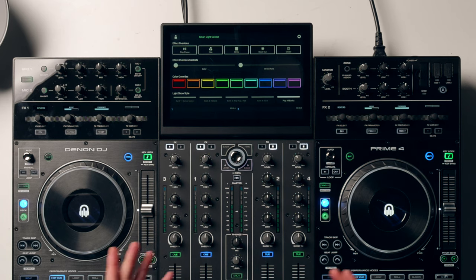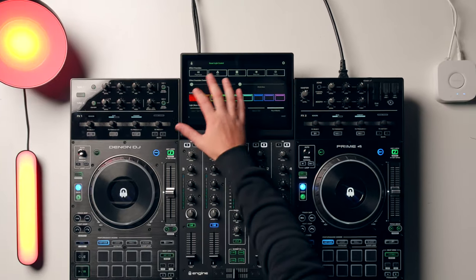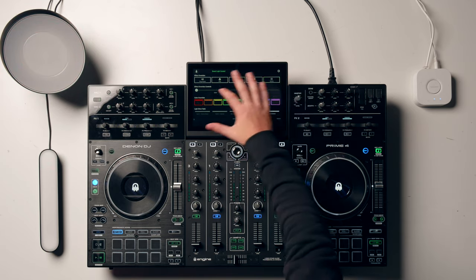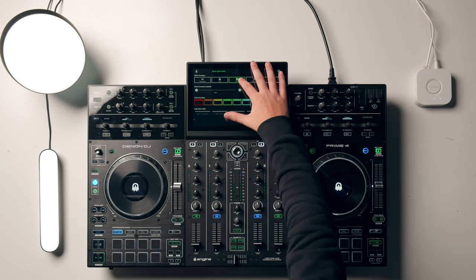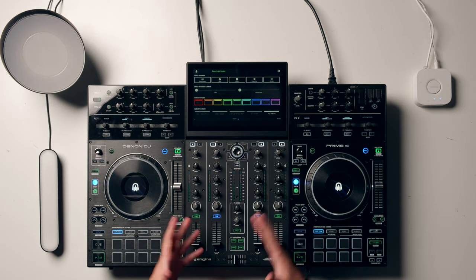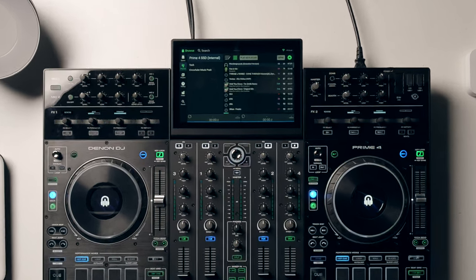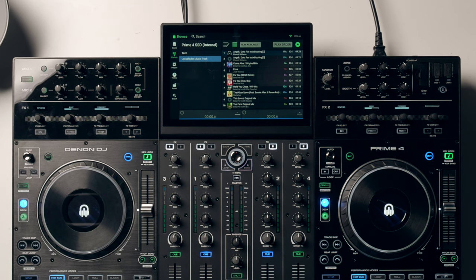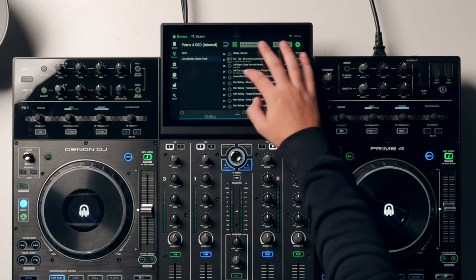We can quickly check if the lights are working using the functions on screen. If we press the red button, we can see we've got red lights. Try the strobe — that works fine. Green, blue, white — this is all working great. Let's go ahead and get a track loaded in. Double tap the View button again. Let's go back to the Crossfader music pack — there is a free music pack from us full of free music to use. Let's get one of these tracks loaded in. Now our lights will be controlled on beat to the music.